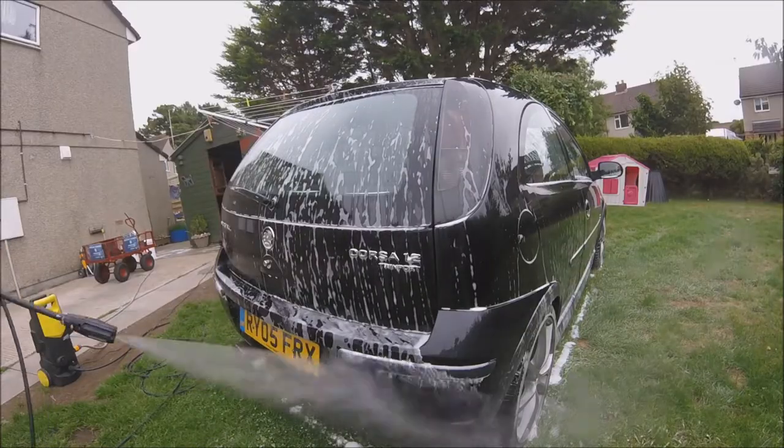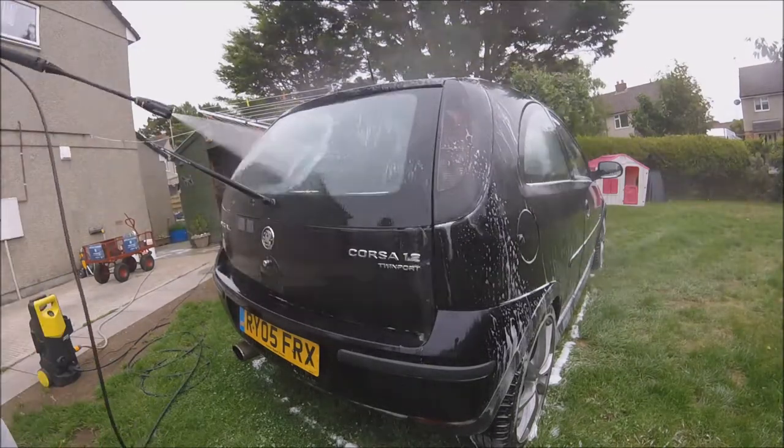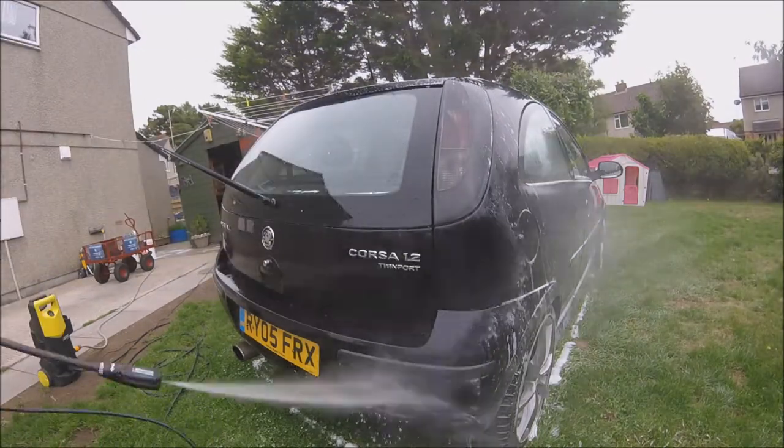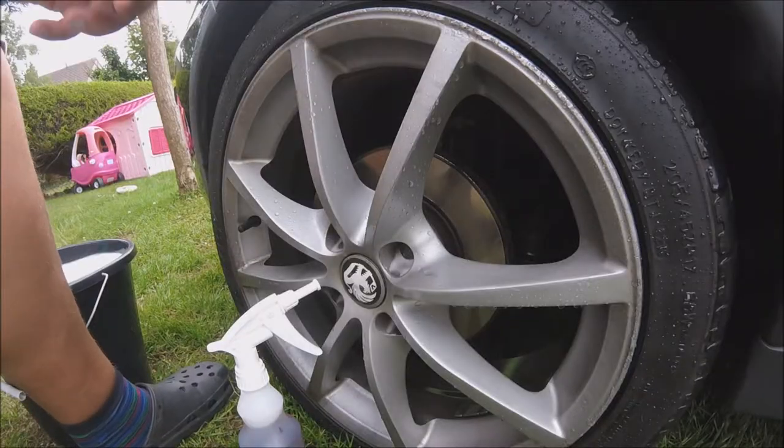After leaving the High Foam Plus to dwell on the car for around 8–12 minutes it's now time to pressure wash it off. During pressure washing you can definitely see what it has done — it removed about 90% of the grime which was on the car, which for a snow foam is very good. Now let's move on to the most dirty part of the car: the wheels.